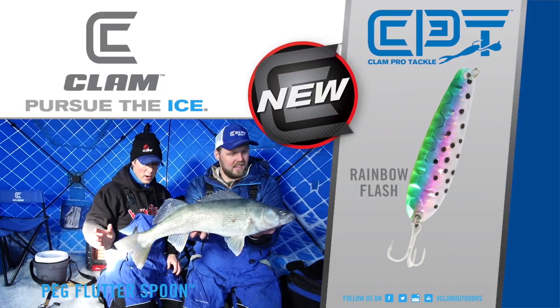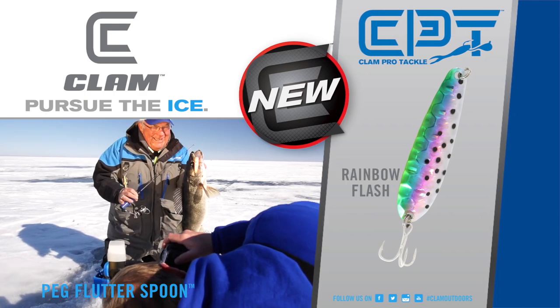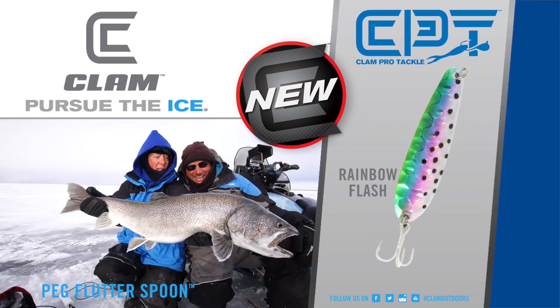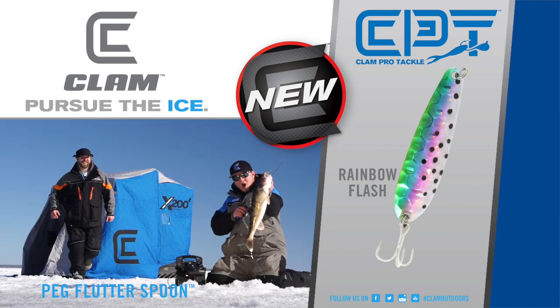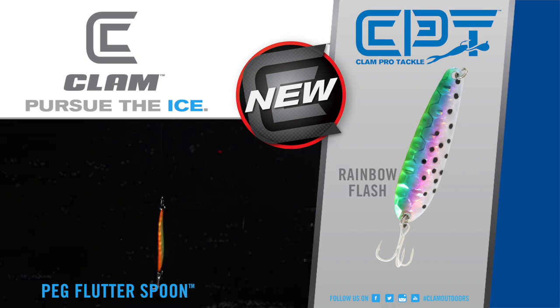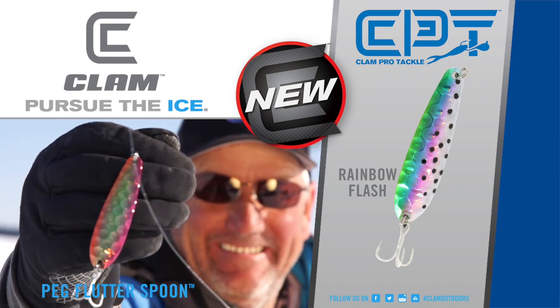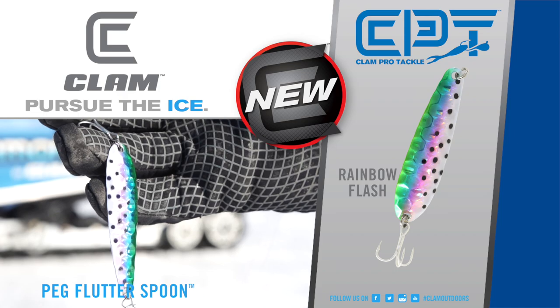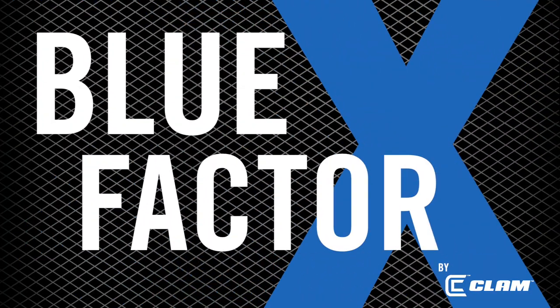When looking to put giant fish on the ice, you have to look for certain lure qualities that will separate it from the rest of its competition. The Peg Spoon has those IT qualities such as its large profile, ultra-thin cut, environmentally friendly zinc alloy and hexagon stamped body, and unique color combos that give the Peg Spoon the advantage when catching giant fish. This is what we call the Clam Blue X Factor.